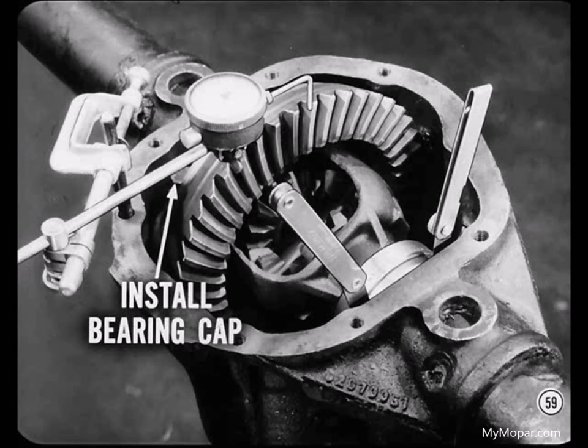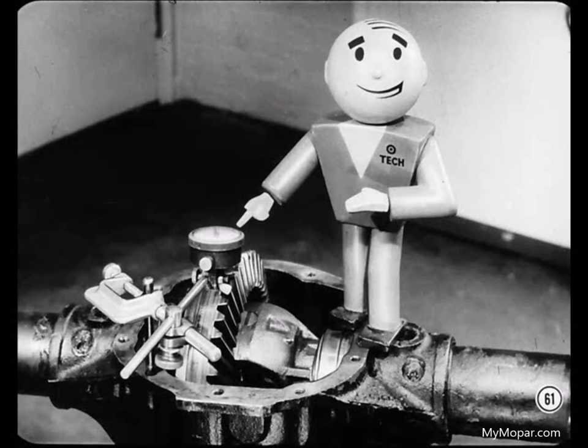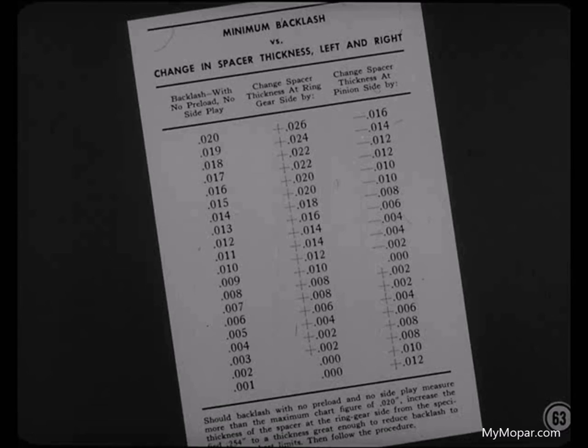Install the bearing cap on the ring gear side and snug the cap bolts down enough to hold the differential in place while you measure gear backlash. Find the point of minimum backlash by measuring backlash at four ring gear teeth about 90 degrees apart and mark the point of minimum backlash. These backlash measurements will tell you if ring gear and case flange runout is okay — there shouldn't be a difference of more than five thousandths from the highest backlash reading to the lowest. This chart in the reference book will tell you how much change to make in the thickness of the spacers on both sides to end up with the specified amount of backlash and bearing preload.